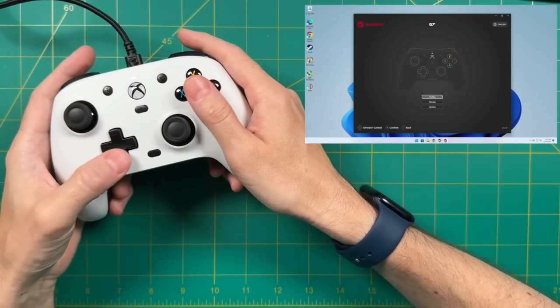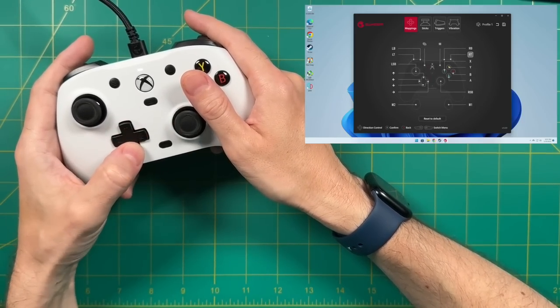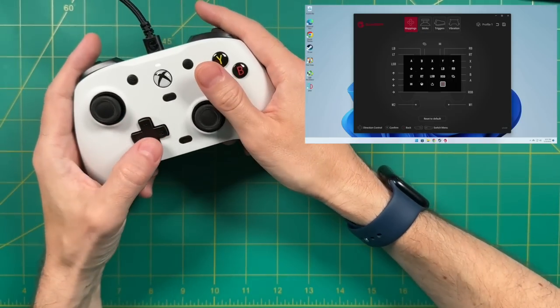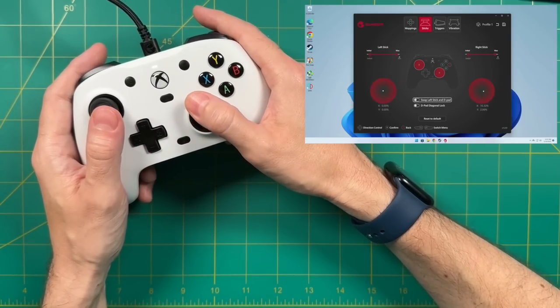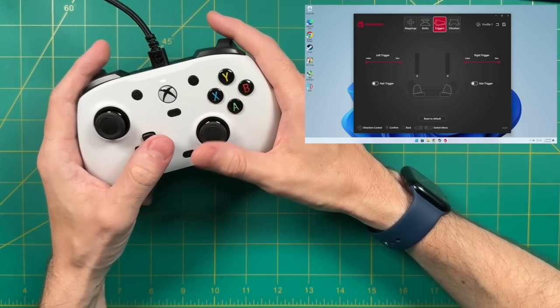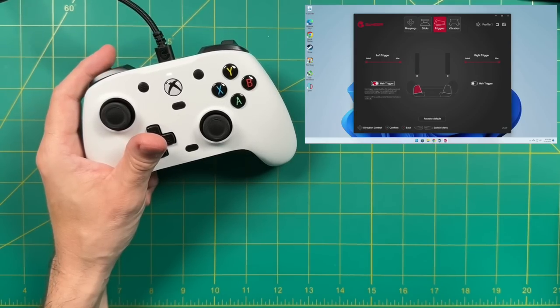There's GameSir software available directly from the Microsoft Store that lets you update the firmware and set up one of three different profiles for different control schemes. Within each profile, you can map any buttons — not just the back buttons. For example, I mapped the two back buttons to jump and reload for first-person shooters. You can also adjust the dead zone and range for both analog sticks, or do software-based swaps like switching the left stick and D-pad. You can adjust the triggers too — like how much force is required to reach max input — and turn on a hair trigger mode that always outputs 100% regardless of press depth, which can be helpful in shooters.